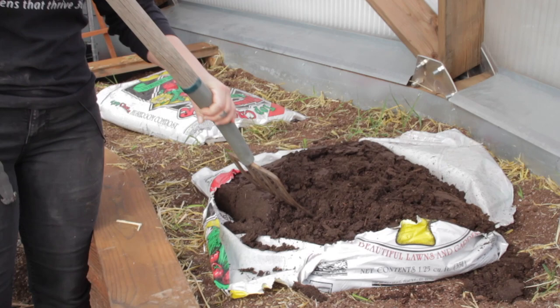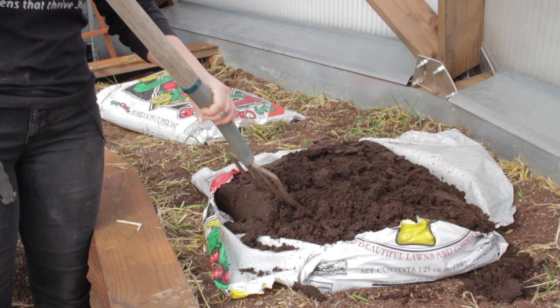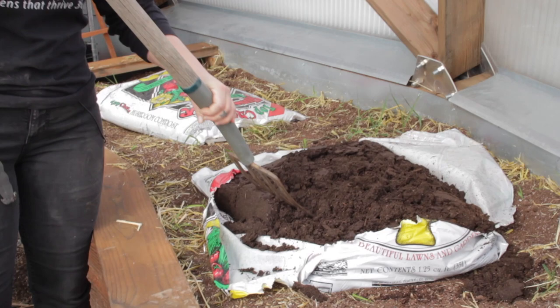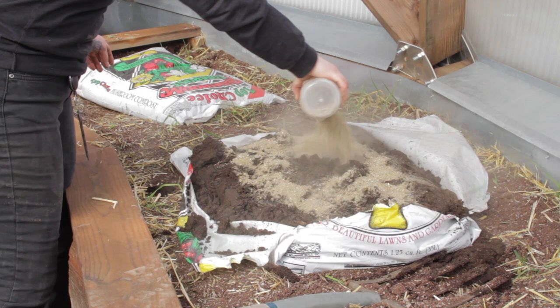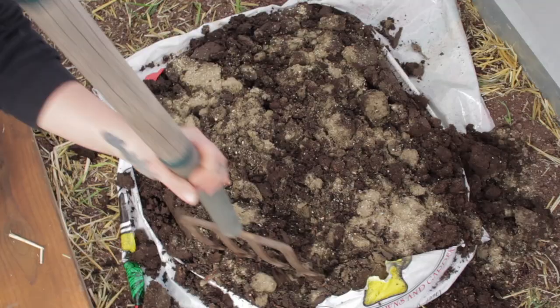Just make sure your compost is weed and pest free. There are so many amendments out there on the market, but if you are about sustainability and reliability, try to source things locally. Just remember, you'll be eating whatever you feed your plants, so think smart. In the future, the best thing to do is develop a routine that is continually supplying the nutrients your plants need regularly.